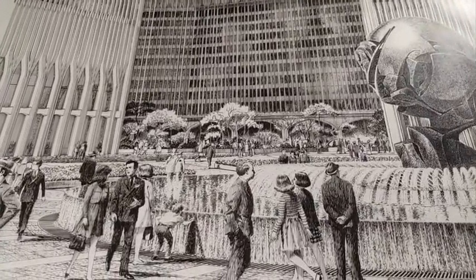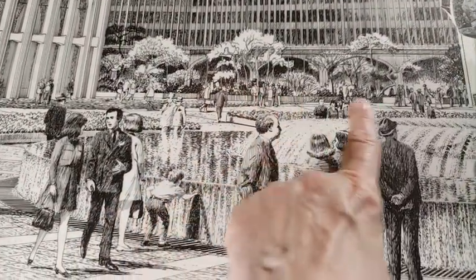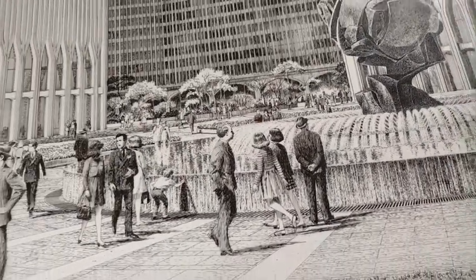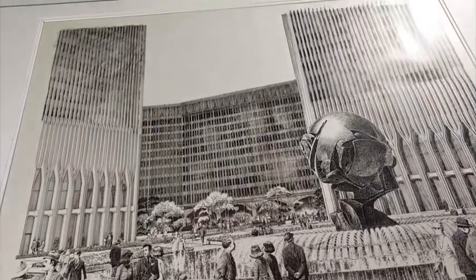We see the two twin towers on either side as we are entering the plaza. We can't see the Nagara sculpture from here as we can from the other view, but it is a very iconic view of the plaza that would be recognizable to anyone who was there.